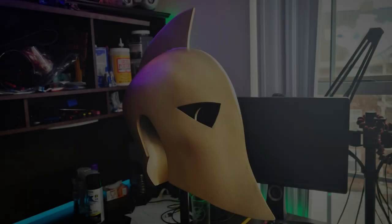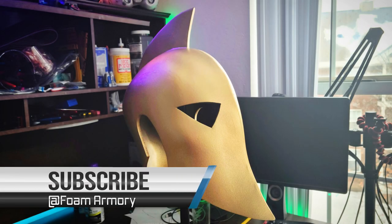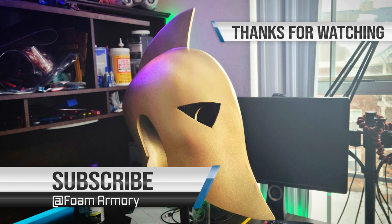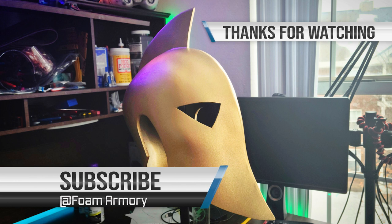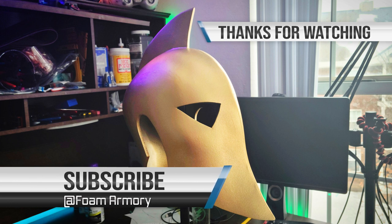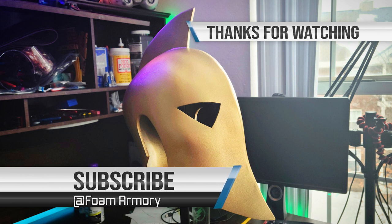I've been Jaden, here for Foam Armory. Thank you all so much for watching, and please take care.